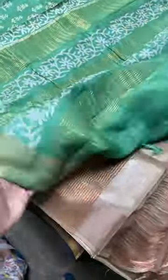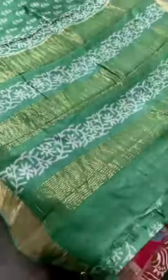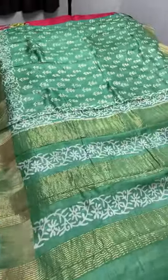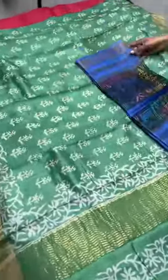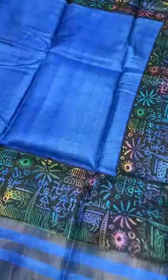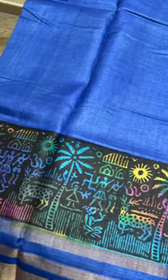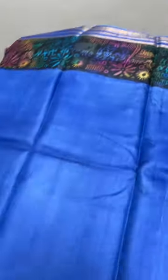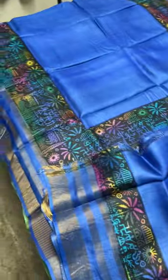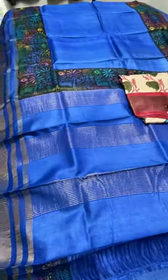The next saree is a pastel green with a simple, beautiful cream-color printing on the borders and body. The same color is used for the pallu and blouse, which also has prints. It can also be matched with a contrast blouse. Following that is a single-color saree with a multi-layered border featuring village-concept multi-colored prints on both side borders, and the blouse in the same body color. Price 4325 plus shipping.